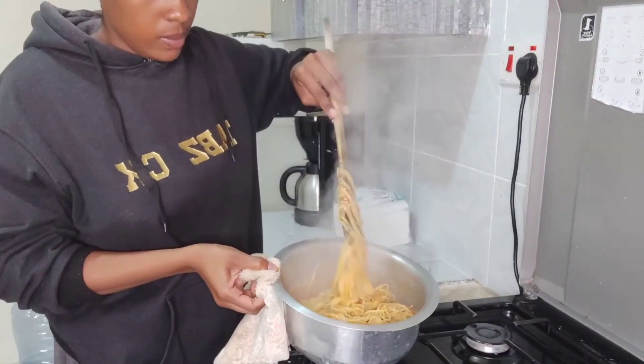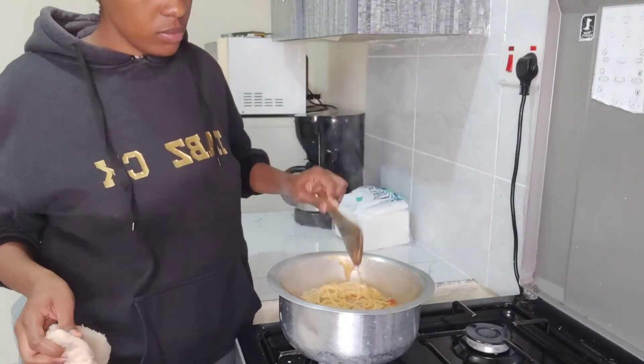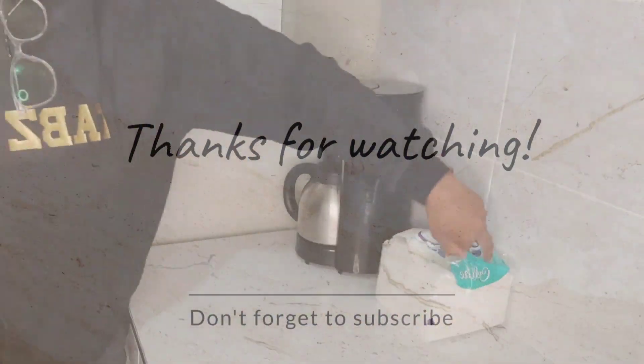Easy peasy! Before removing the spaghetti from heat, just make sure all the water is dry. Enjoy your meal and I'll see you in my next video — bye bye!